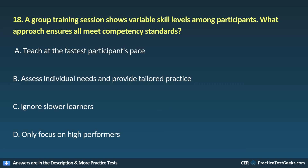18. A group training session shows variable skill levels among participants. What approach ensures all meet competency standards? A. Teach everyone at the same pace. B. Assess individual needs and provide tailored practice. C. Ignore slower learners. D. Only focus on high-performers.